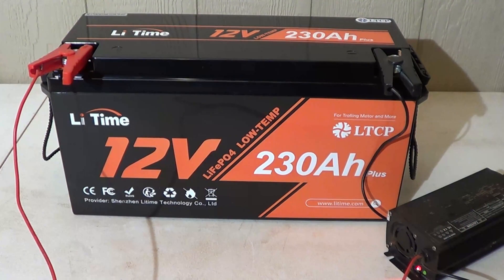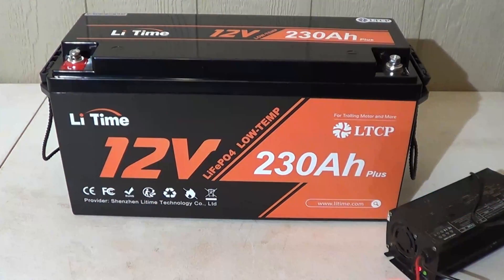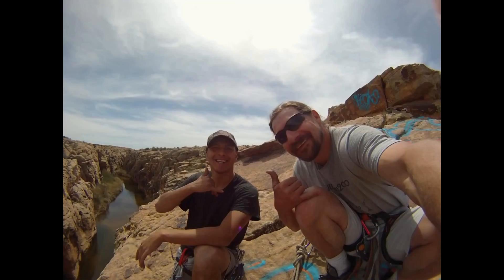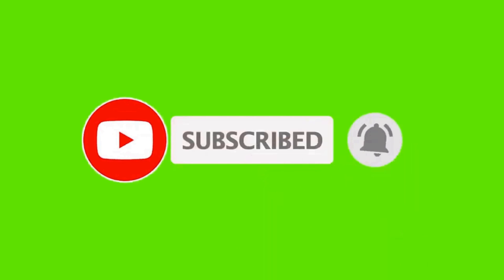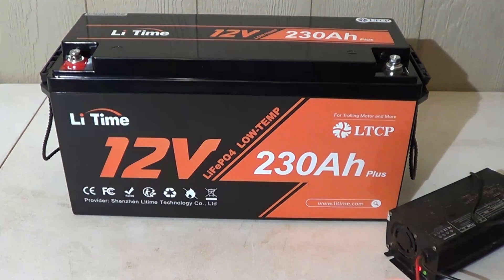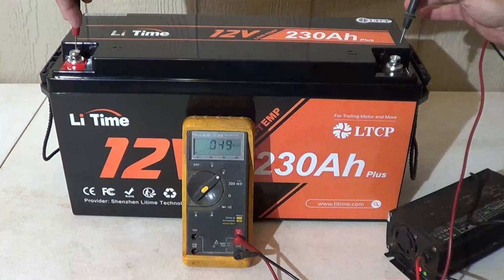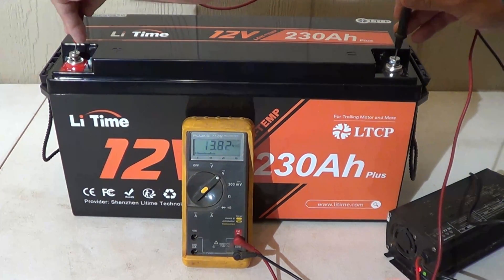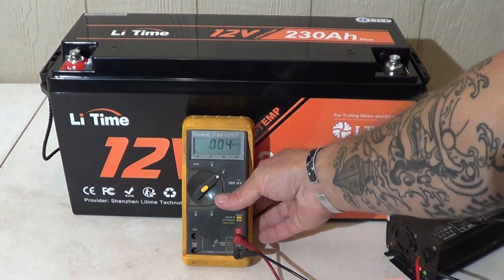We have a green indicator which is telling us that charging is complete. We'll go ahead and disconnect the charger from the battery. Let's take our multimeter once again and get a reading of what kind of voltage we have in this battery after it's fully charged. We're looking at 13.82 volts — that is fantastic. This battery is fully charged, and now we can start using it.